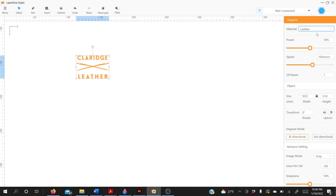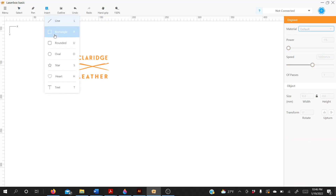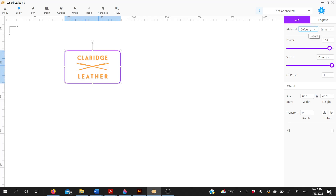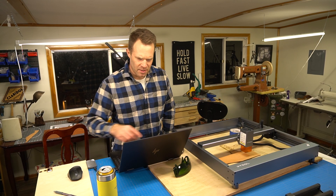I've selected the default setting and it works really well, so I'm going to leave everything as is. The logo is set to engrave — you can see it's orange. Now I'm going to find a rounded rectangle and drag it around the logo. With the box selected, I'll change it to cut on the right side — the box turns purple. So this is set to cut around the outside and engrave in the middle.